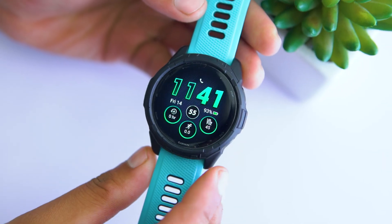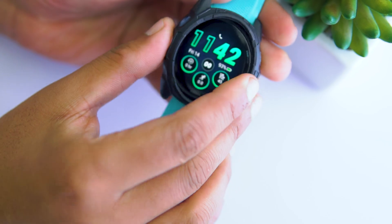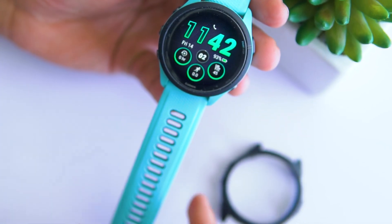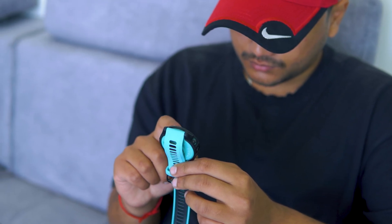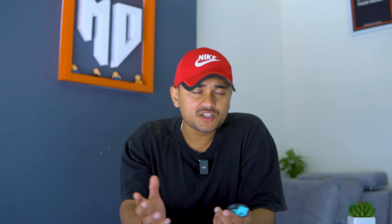Lastly, if you have any accessory on your Garmin watch, particularly a watch case or cover of some sort, then you can also try removing it. Although I don't think it interferes with the GPS signal, because I also use a protective case with my 4Runner 265 and I haven't faced any issues with the GPS accuracy or the lock-in time. But if you are facing the GPS signal problem on your Garmin and the above-mentioned methods did not work for you, then try removing the protective case — it's worth a shot.